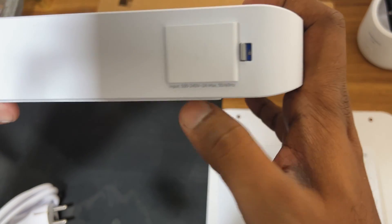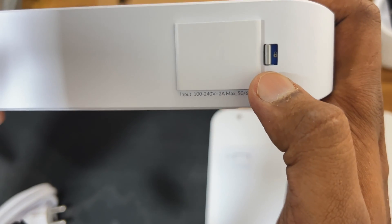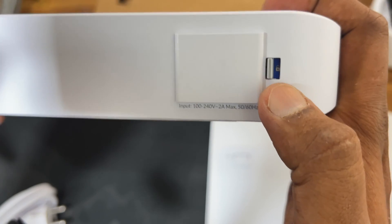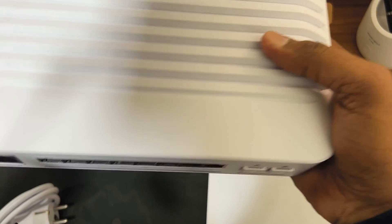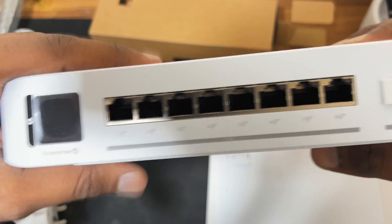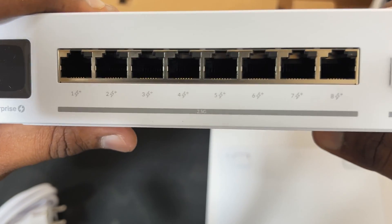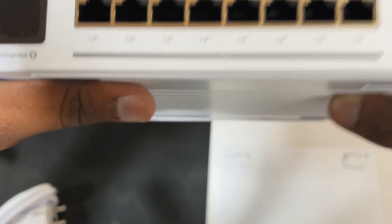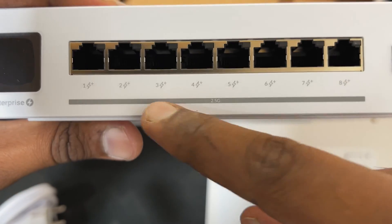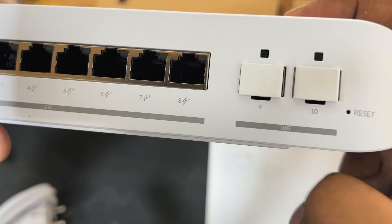This switch is quite heavy. On the back here you get the power cord port with a locking button, so you can lock the power cord. This switch is quite premium. This is the 1.3-inch LCM screen, and here are all eight ports — all eight ports are PoE. It supports a 2.5 Gb interface, and these two ports are the 10G SFP+ ports.